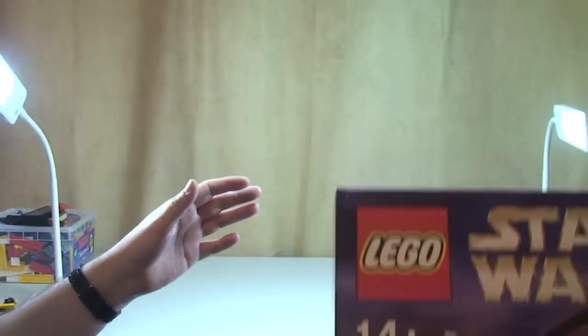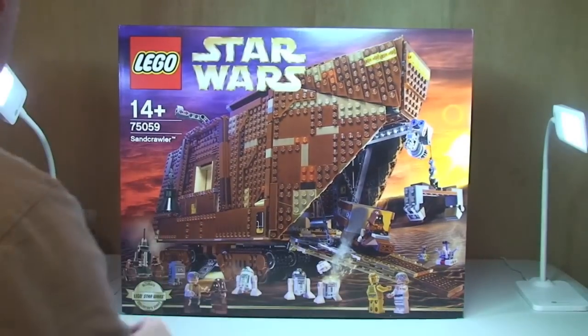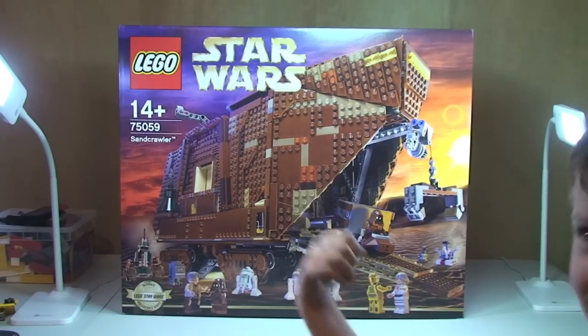Ethan gives it a go and lifts it right above his head — demonstrating it's manageable. So like I said, now that we've had a look at the box, let's get it opened up.